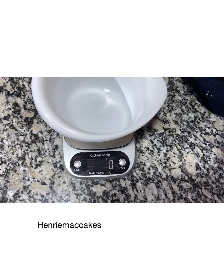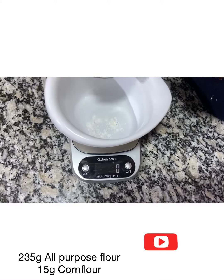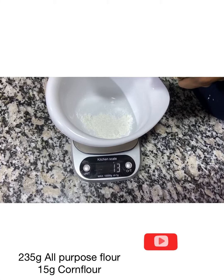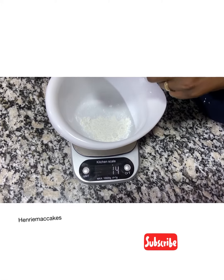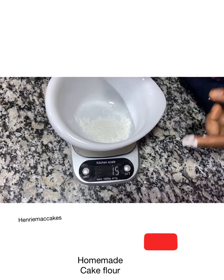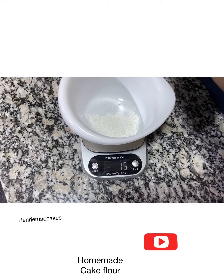This is how I make cake flour. If I'm making 250 grams of cake flour, I start by adding 15 grams of cornstarch or corn flour. That's 15 grams. Then I'm going to add flour to it — 235 grams.